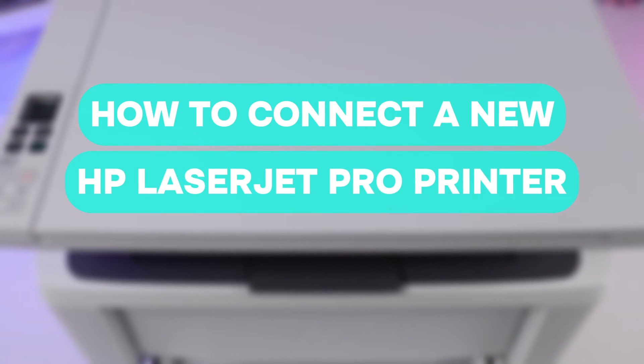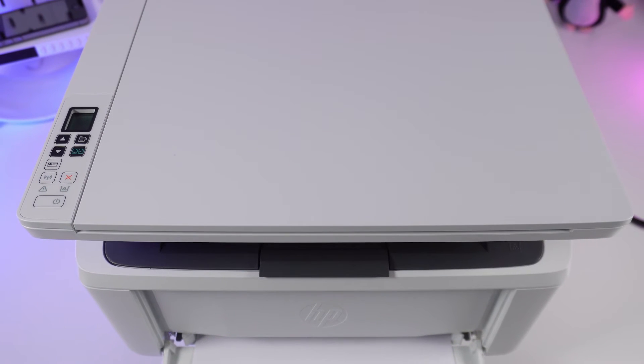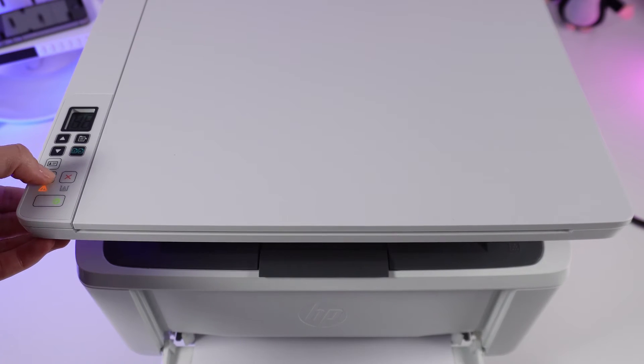How to connect a new HP LaserJet Pro printer to the HP Smart application? Turn on the printer by pressing the power button. Then press the Wi-Fi button. It will start blinking.